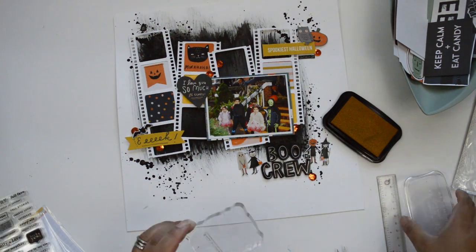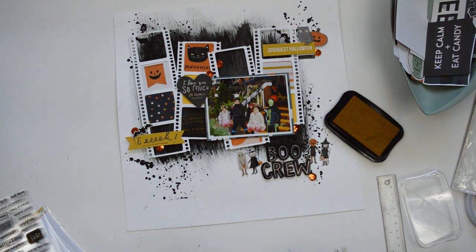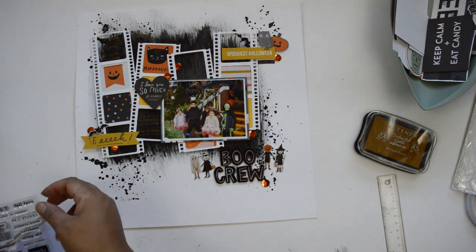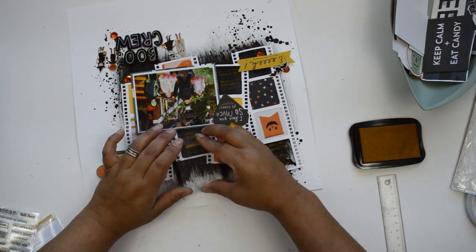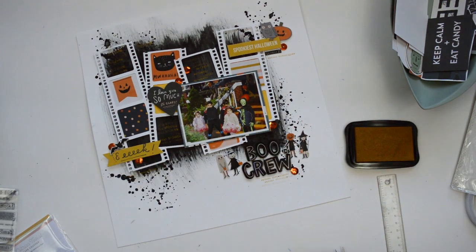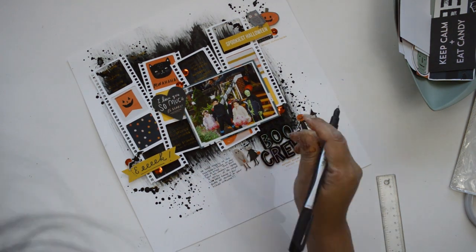Next I bring in the traveler's notebook stamp from citrus twist kits — it's gorgeous if you love fall documenting. I use pigment ink in antique gold and stamp into those negative empty spaces in the cut file. The stamp has words like 'fall stories,' 'fall is in the air,' and 'gather,' which relate perfectly to the picture. I fill all the remaining empty spaces with stamping and also stamp underneath the title.